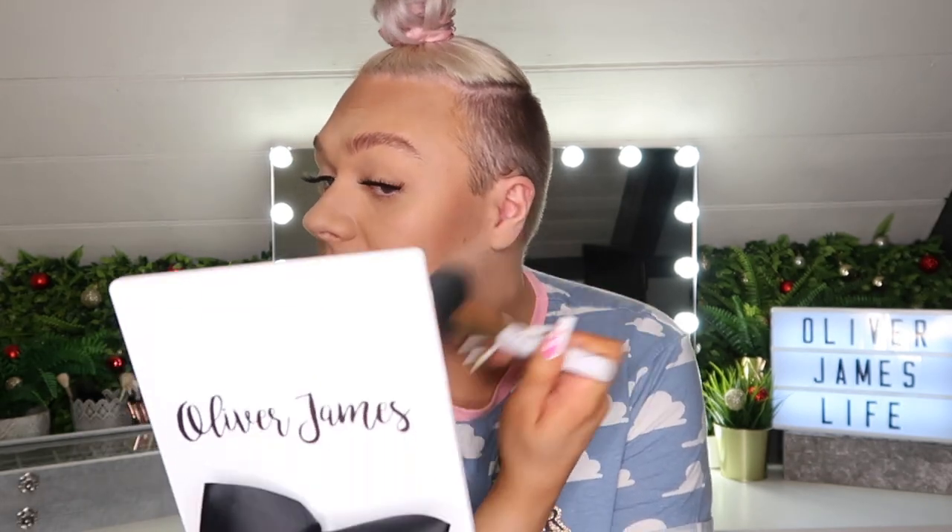Some people like to leave the powder on for ages and then dust it off — I tend to just dust mine off straight away. I use a big powder brush and literally just brush it forward and off. You can see how much that's just sharpened the contour. Obviously this is going to look a little bit intense at the moment, but once the highlight and blush are on it'll all come together. I'm heavy-handed — I love a really full face of glam. If you want something softer, just apply a little bit less.